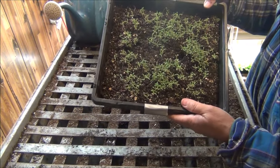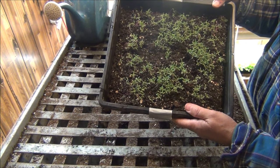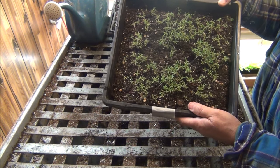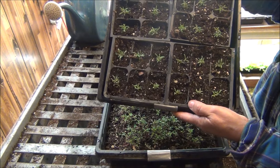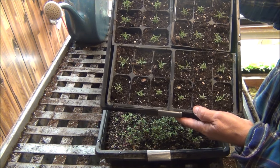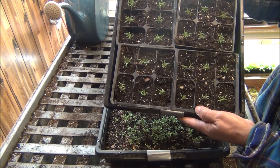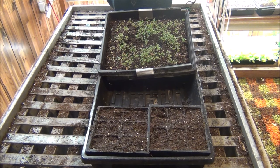May 8th update on the moss roses — they're growing, aren't they? It doesn't take them long to grow. We're going to transplant a few today. I already transplanted some three or four or five days ago and I just put them in a big clump — three, four, or five of them together.